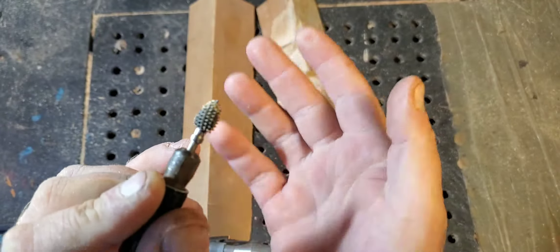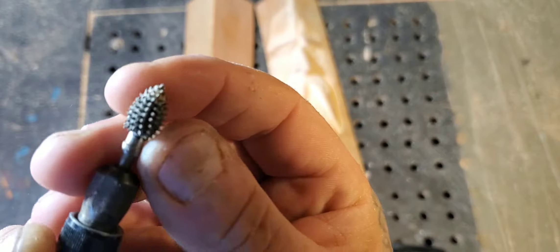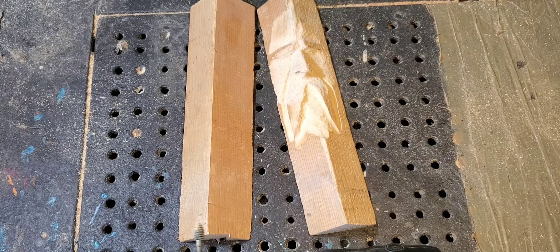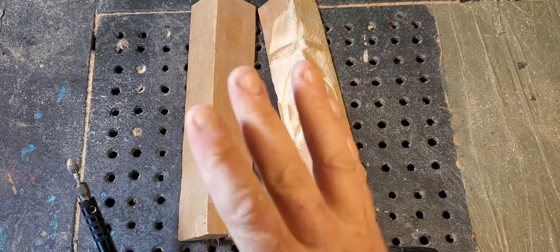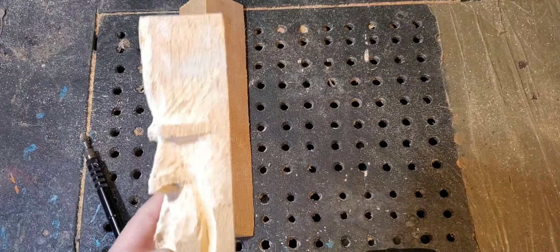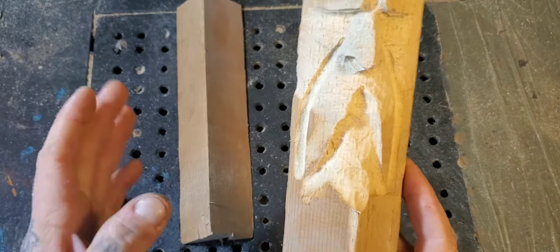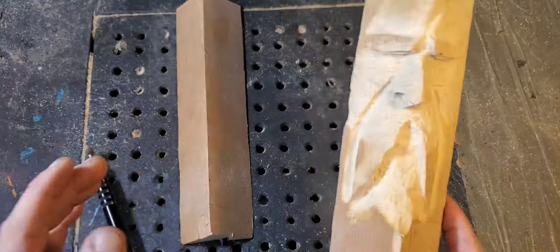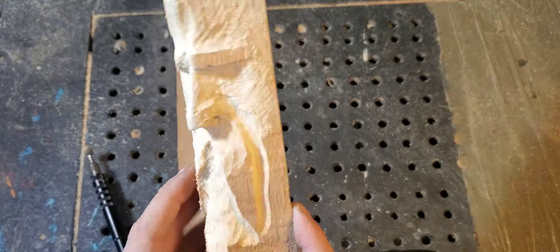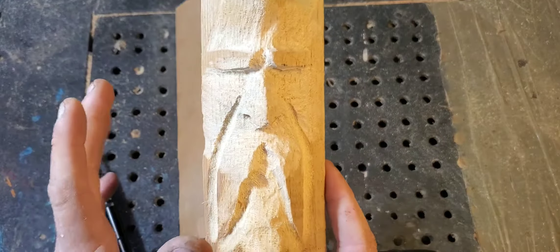It helps to have lots of different varieties of burrs, not just one. This one is rounded so I can use it for anything. This is going to be a very basic video for somebody that wants to wood carve but hasn't done it yet. I love carving wood spirits — everybody knows that, it's my favorite thing to carve. So in this video we're going to carve a basic wood spirit to get you going, and show you how easy it actually is.